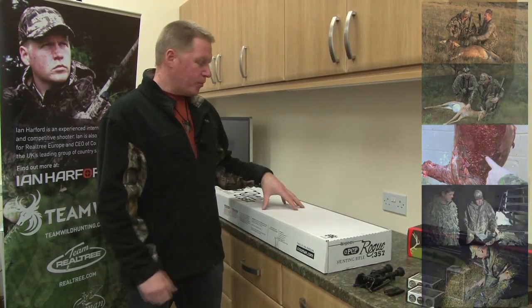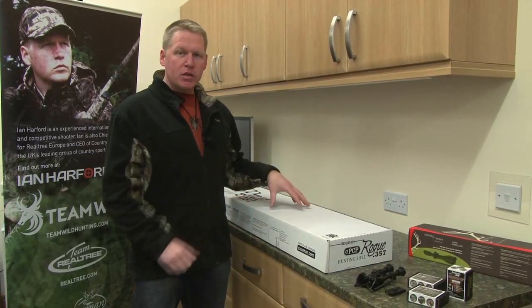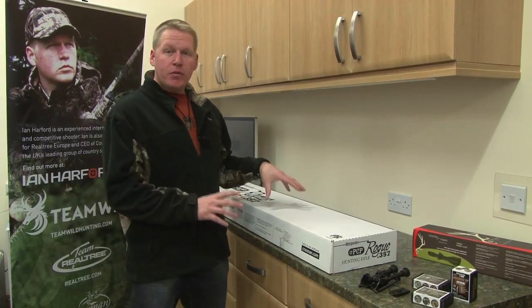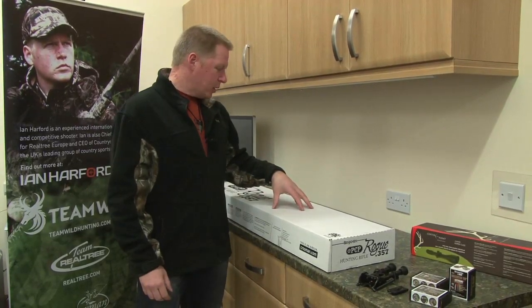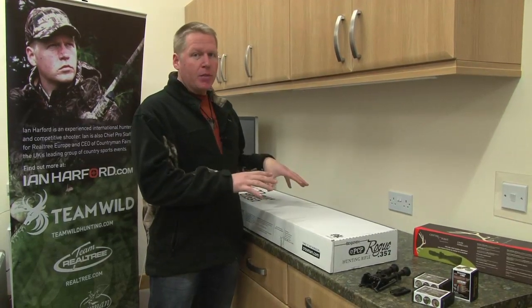This is a new one that's been sent directly from Crosman. Over the next 12 months or so, I'm going to be going around the world terrorising the third game population with this rifle. But for now, we've got to set it up for a hunt for feral hogs in Texas with Joshua White in January. So, I'm going to show you how I set my rifle up for big boar, big game hunting.